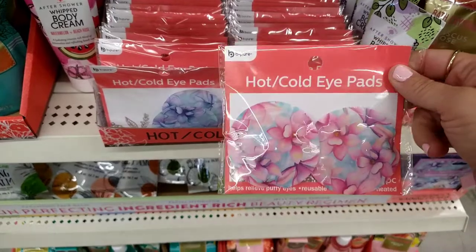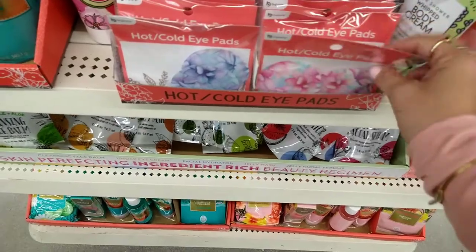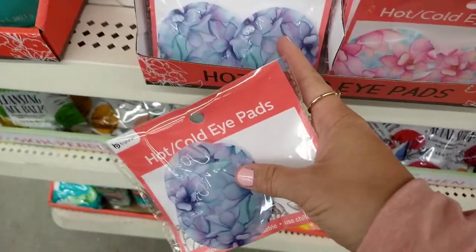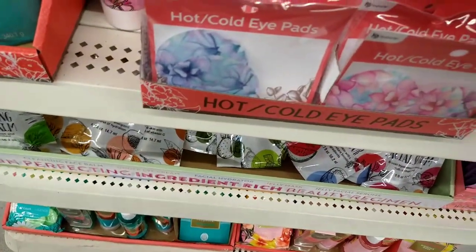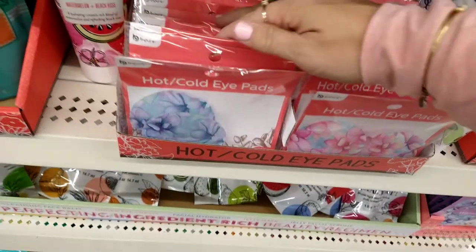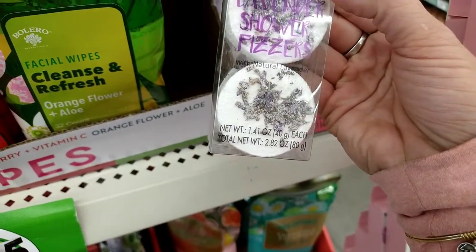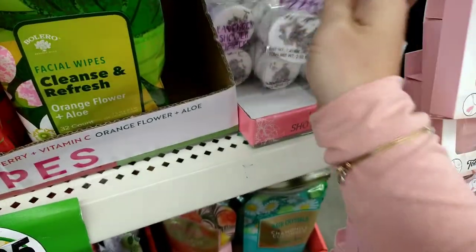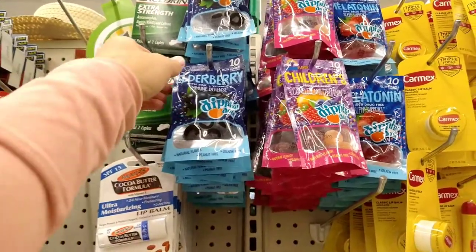By Be Pure, they have a hot/cold iPad holder in a beautiful pink floral and a blue floral pattern — perfect for an Easter basket or Mother's Day. Over here they have lavender shower fizzers with natural lavender — I'm going to get two of those, also perfect for Mother's Day.